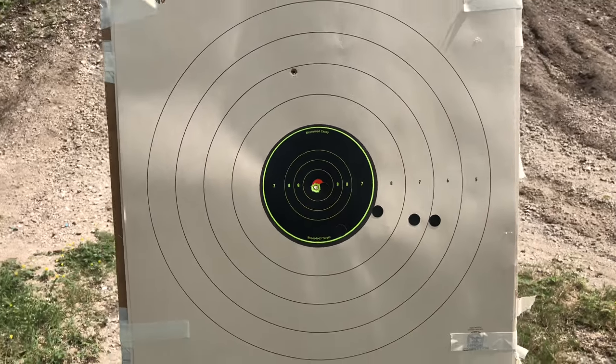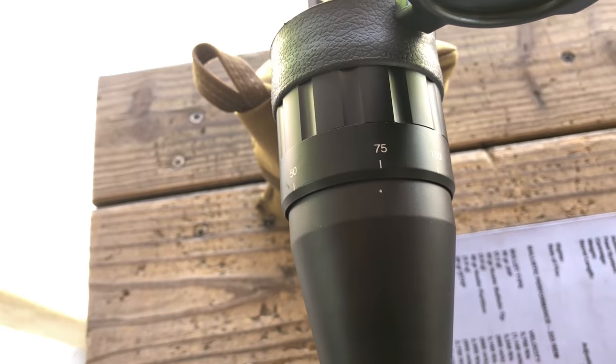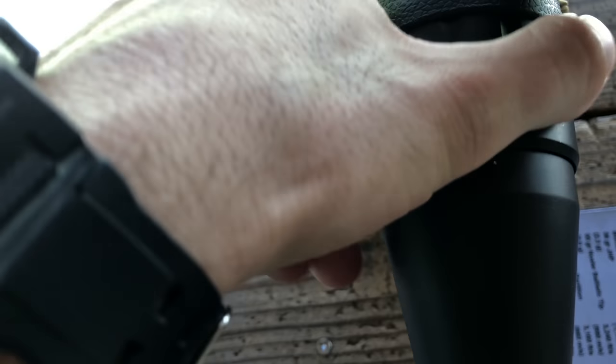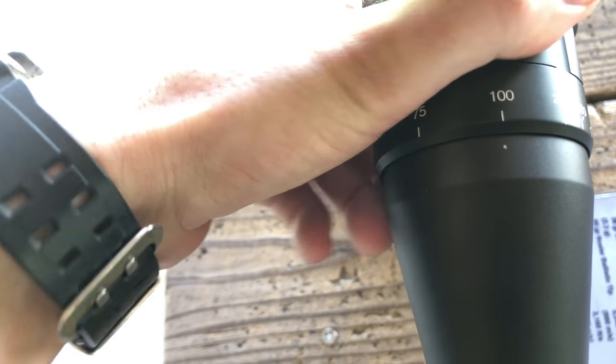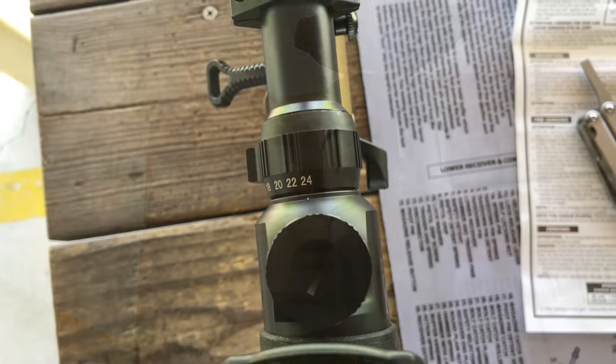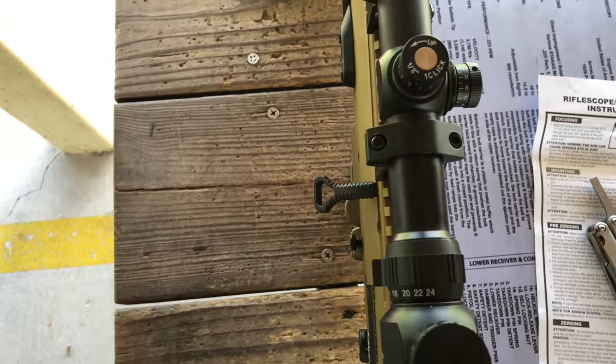Now I'll push the target back to 100 yards from 75. All I have to do is adjust my parallax to 100 and it should be good to go. I'm sighting in with the magnification all the way up at 24x, and so far so good.